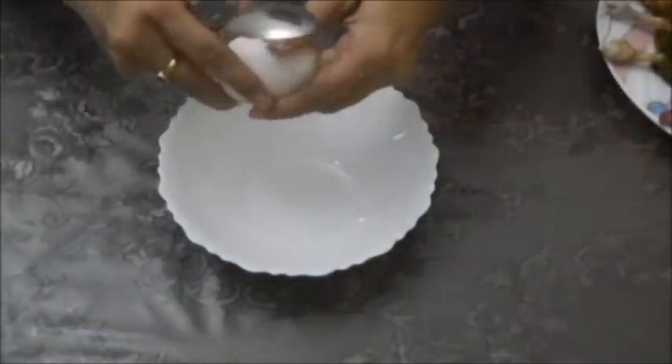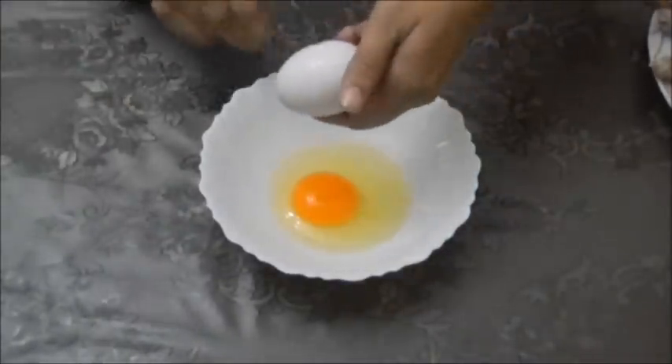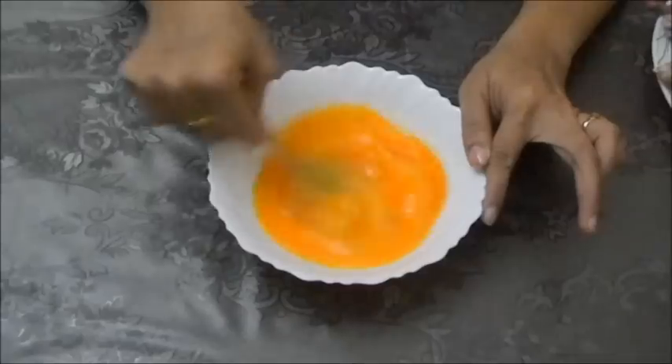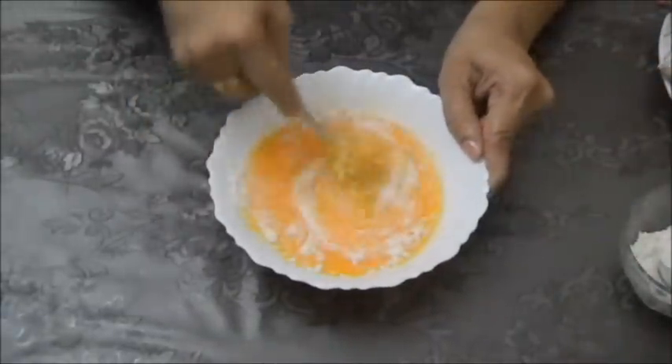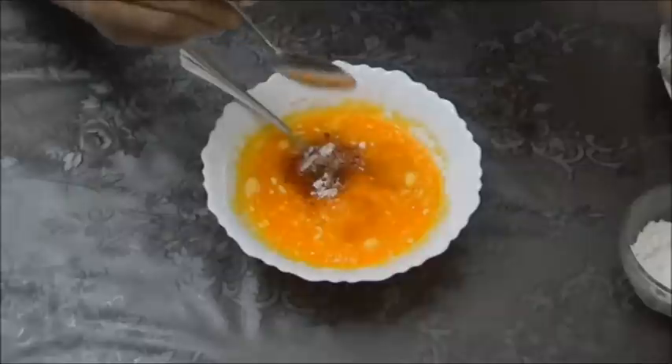Now it's been half an hour. Now mix eggs. Now put some salt and first the flour. Mix it. Add some chilli powder.